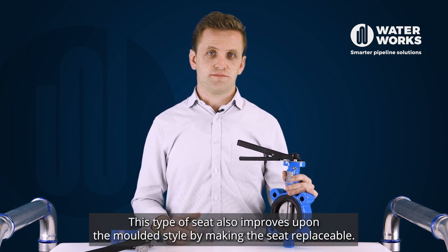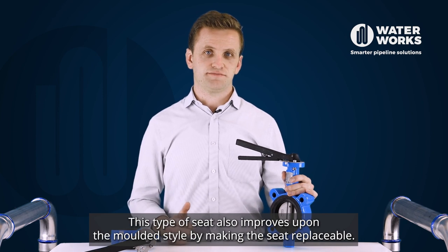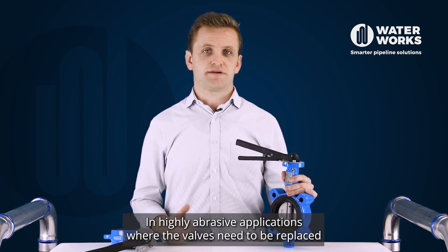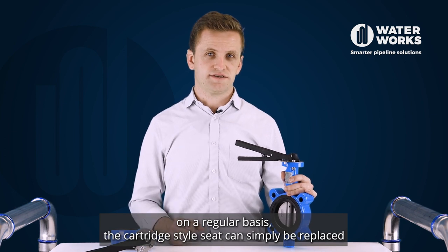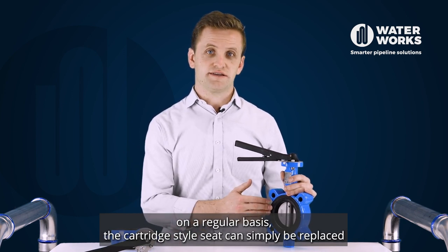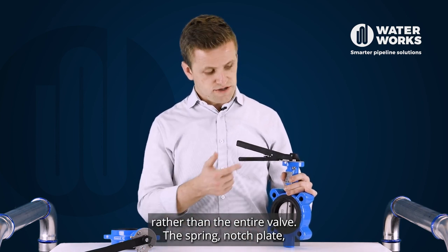This type of seat also improves upon the molded style by making the seat replaceable. In highly abrasive applications where the valves need to be replaced on a regular basis, the cartridge style seat can simply be replaced rather than the entire valve.